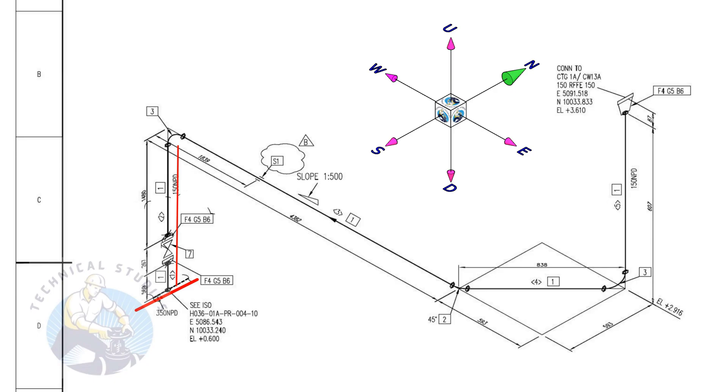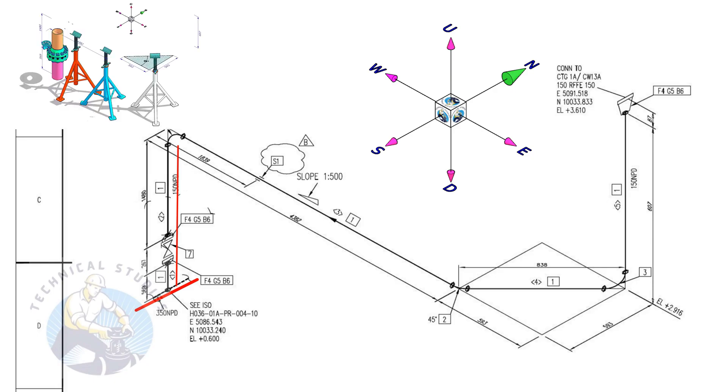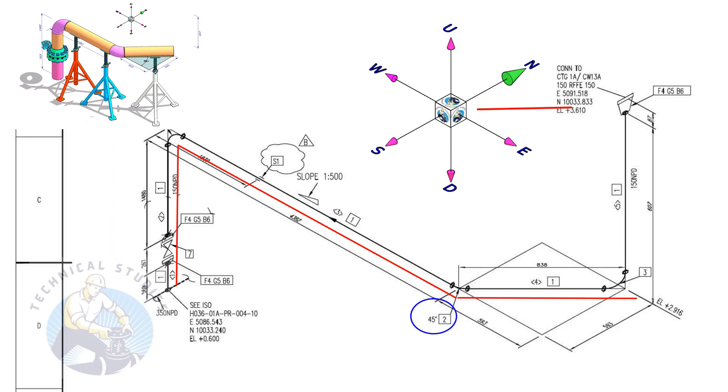You can hold a wire vertically and bend it to the east direction. Then bend the wire 45 degrees to the northeast direction.